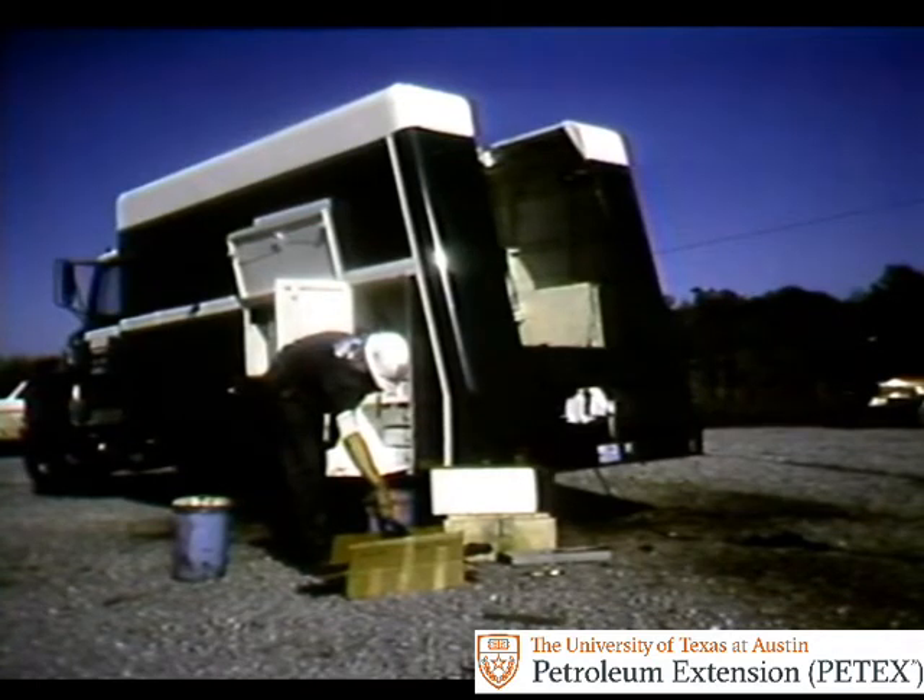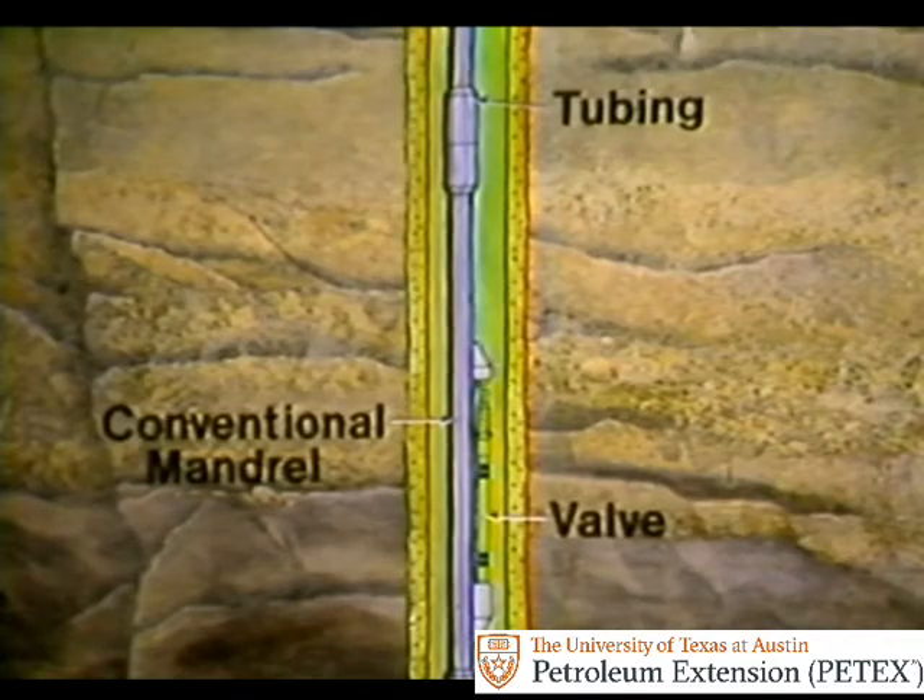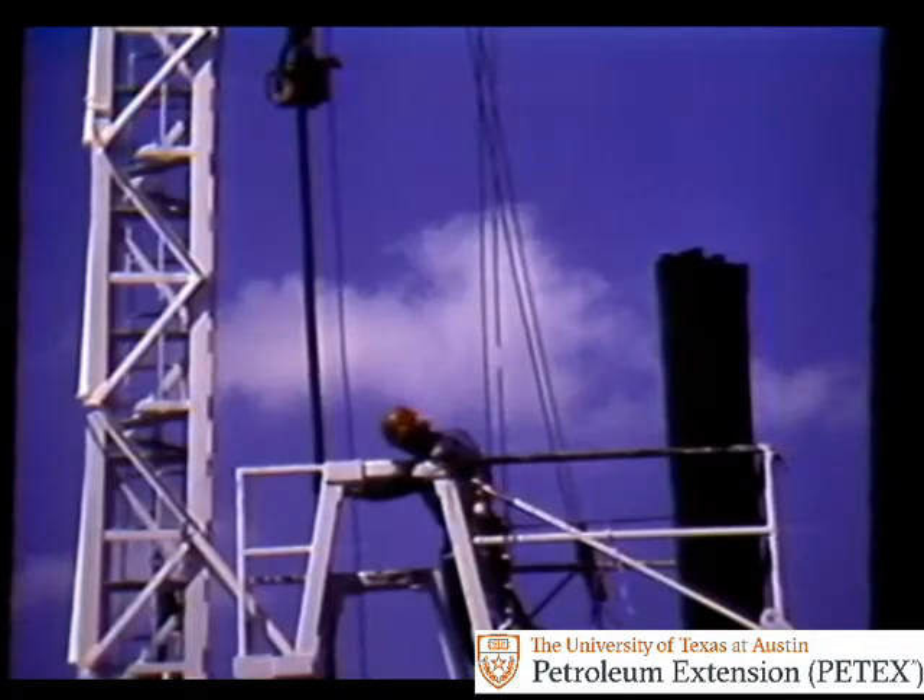In general, you have two ways to pull and run gas lift valves, depending on how the valves are installed in the well. This valve is on a conventional mandrel in the tubing string — the valve is mounted on the outside of the mandrel. To replace this valve, you have to pull the tubing string, replace the valve, then run the valve and tubing back into the well.